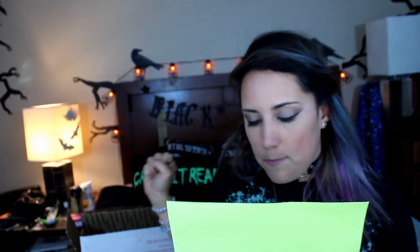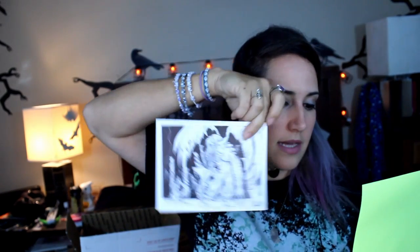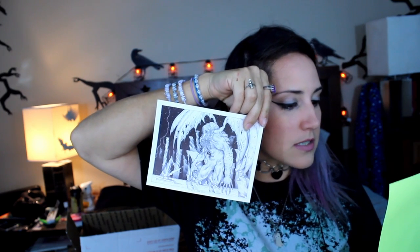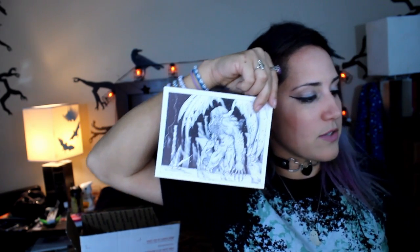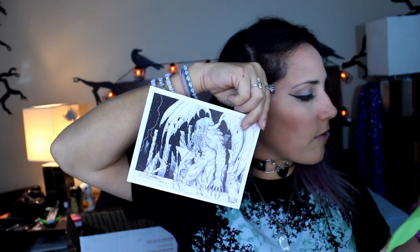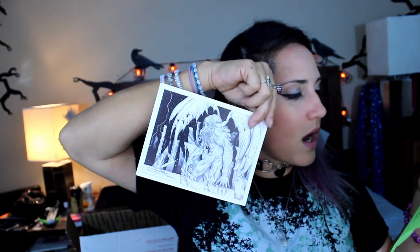Cthulhu Rises print — the great old one awakens from his ancient slumber among the mind-bending pillars of the corpse city R'lyeh. Brought to you by Cryptocurium's guest illustrator Ben Dodds, printed on high quality gloss cardstock. See more of Ben's works in his Etsy shop, Slitsy's Oddities.